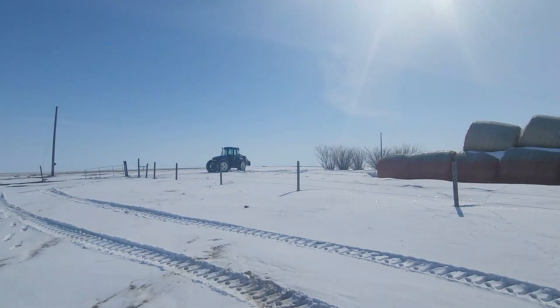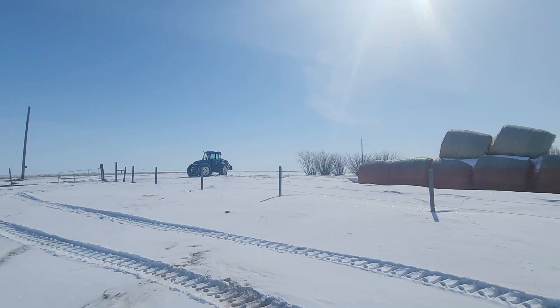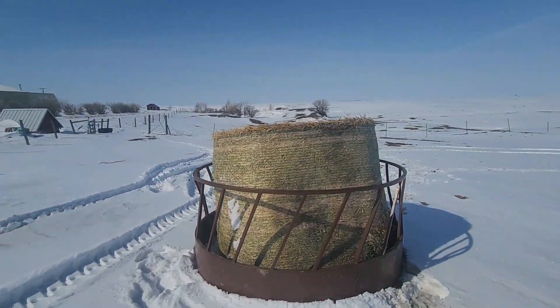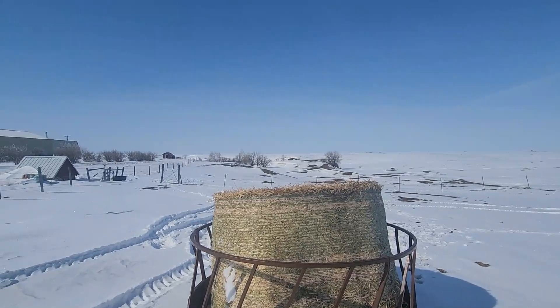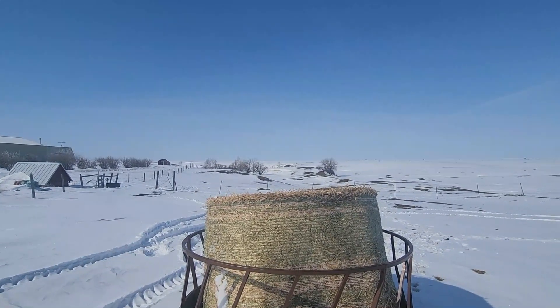I found one of my pitchforks. Did finally manage to wiggle the tractor out of the snow and get another bale out here for the steers. And that's probably where we're going to wrap up the week here — I will see you guys next week.